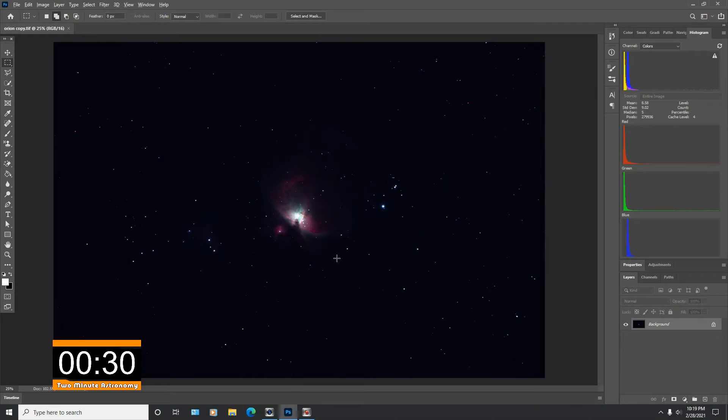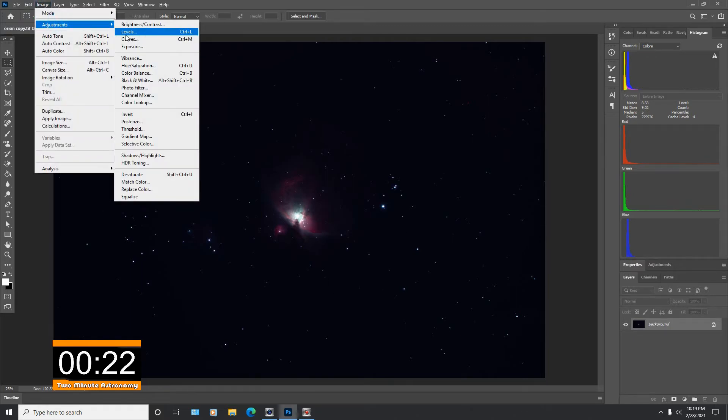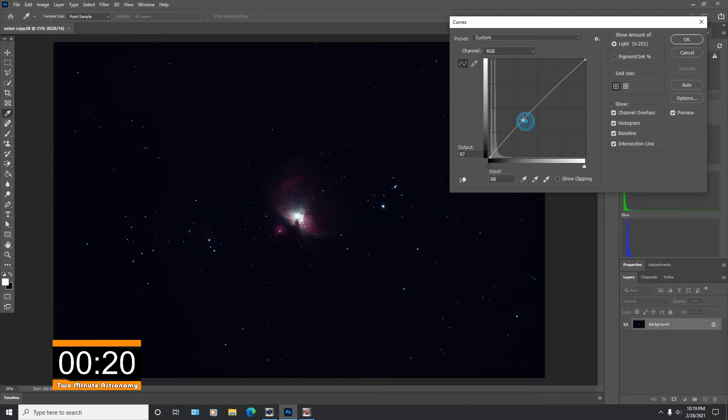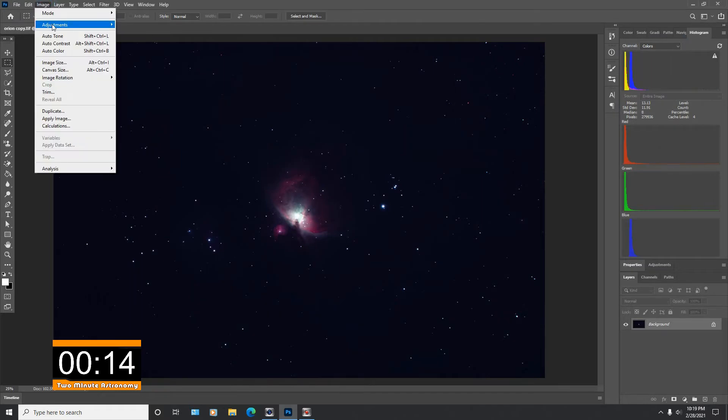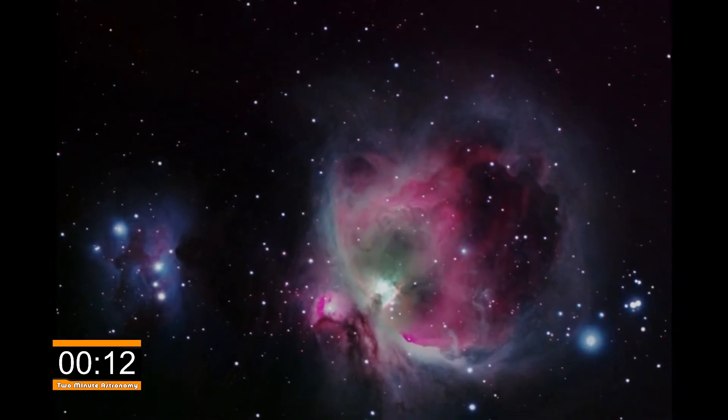Once you've gotten all your photographs you bring it into Photoshop. In here you're gonna have to really manipulate this data — this is three and a half hours worth of exposures right here, but right now it doesn't look like much. So you've got to run it through a few processes to really pull out the data that's hidden inside that photograph. And after you do that you end up with the final product that looks like this.